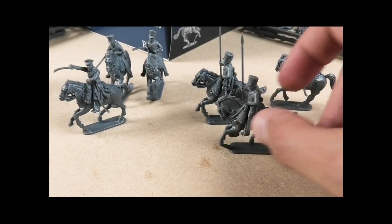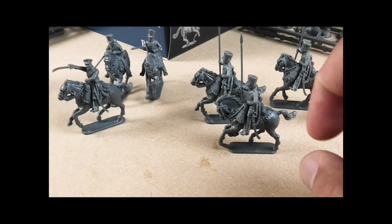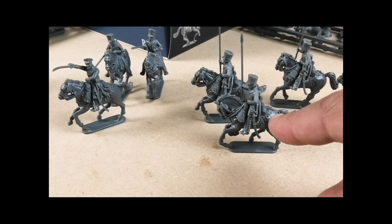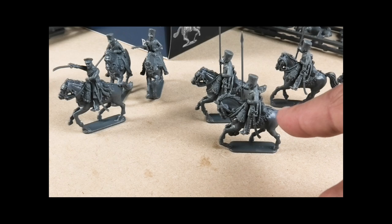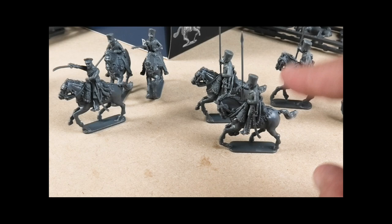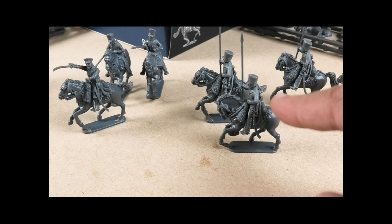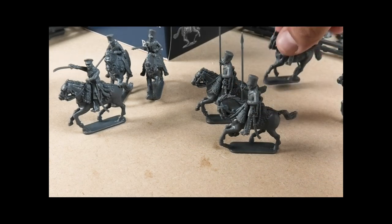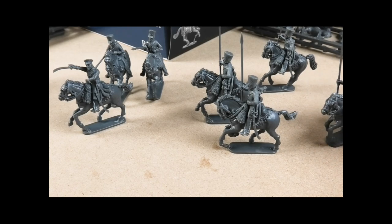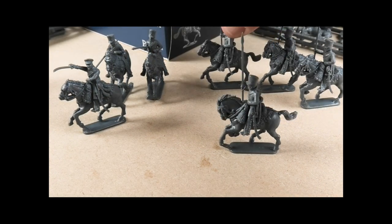One thing to note: you don't get many sheathed swords in the Allied cavalry set because that kit has them charging with swords drawn. But there are spare sheaths in the Russian Ulans kit that I've trimmed slightly to fit the straps, giving these figures swords. Though for Landwehr cavalry, poorly equipped, perhaps they hadn't been issued swords yet.